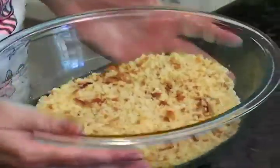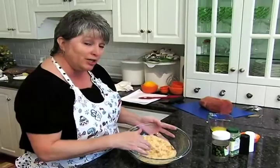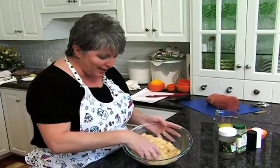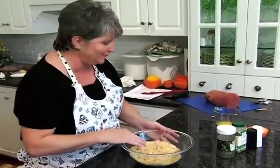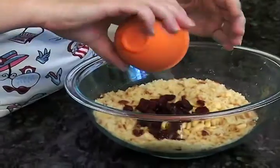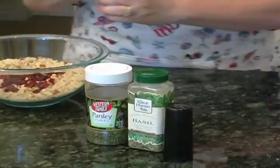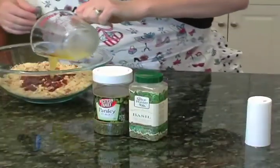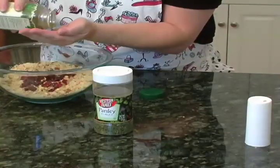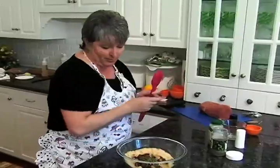Let's go ahead and make our stuffing. I've got two cups of soft breadcrumbs — I just used hot dog buns and put them in my mini processor. We're also going to put in pine nuts and some dried cranberries, just a little bit of salt, a little pepper, a little bit of melted butter, some basil to give it a herby kick, along with some dried parsley.